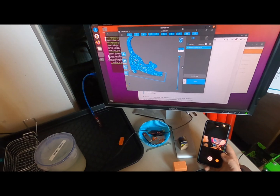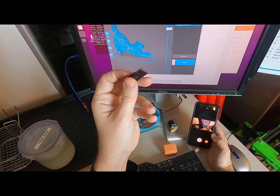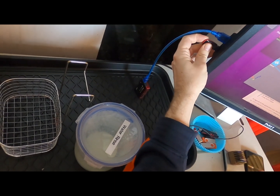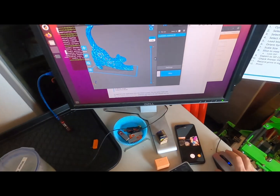All right, so we're going to run a slice on this machine. First thing you want to do: get your USB stick and load it on the side of the computer. There you go.